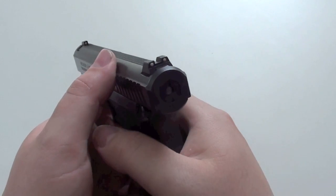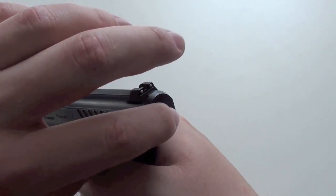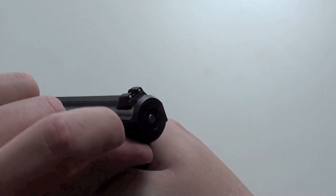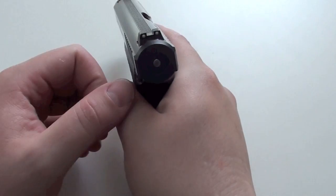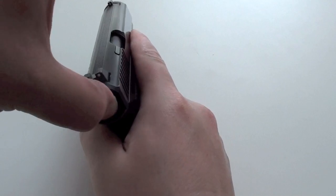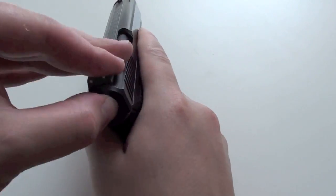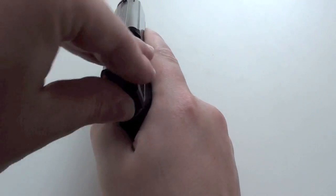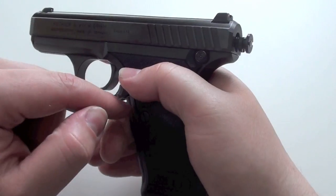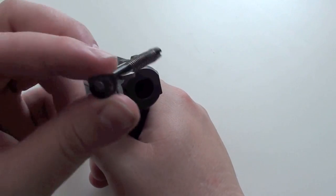To disassemble the firing pin, you have to push the safety until the firing pin is on the same height as the slide. Then you use your thumb or a tool, push on this plate and turn it 90 degrees to the right side. When you have turned it, just push the safety back and the firing pin comes out.